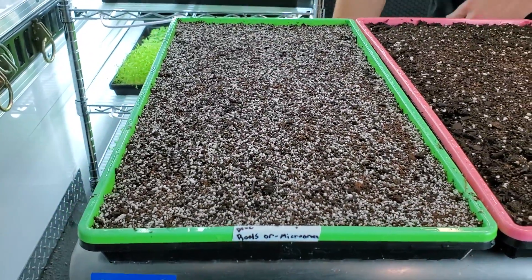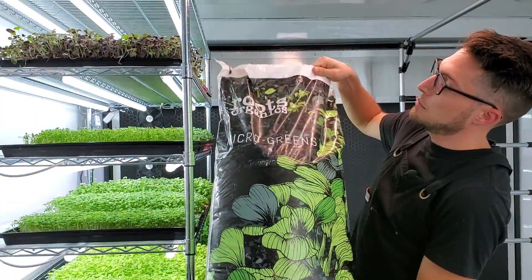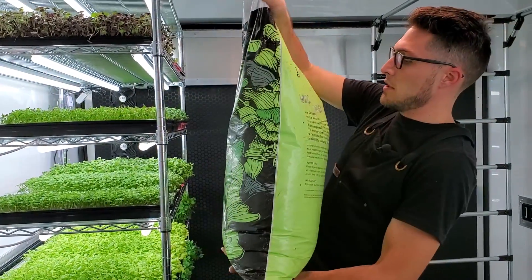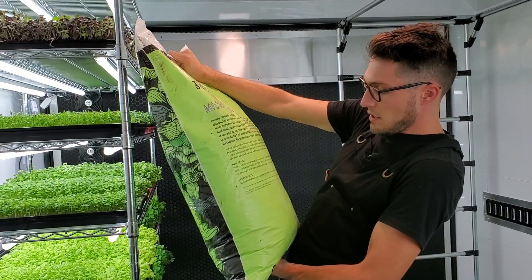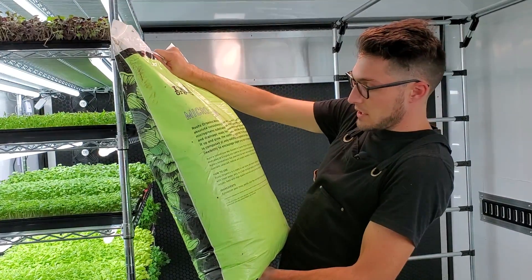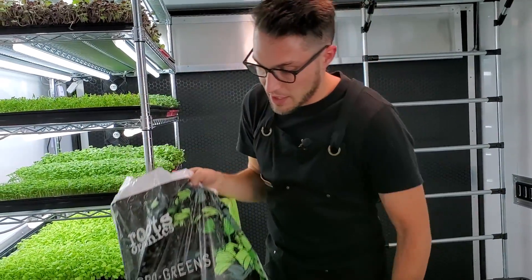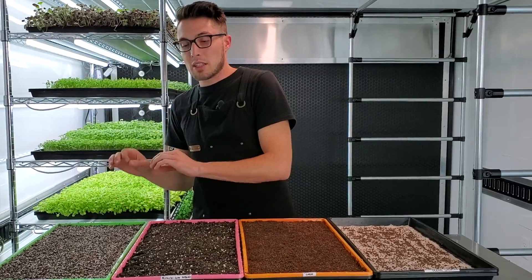For our last tray, it's actually going to be a soil we found at a local hydroponic shop called Roots Organics for Microgreens. I have yet to confirm if it's actually organic, but when I saw it was for microgreens and called Roots Organics, I figured I had to try it. This is also going to be bottom watered with filtered water only.